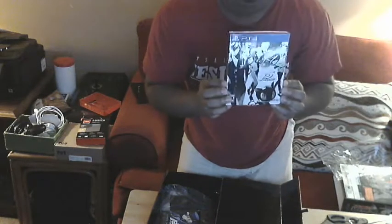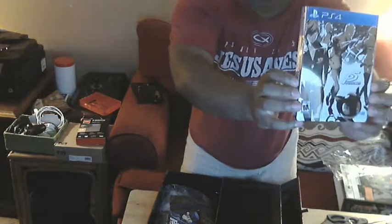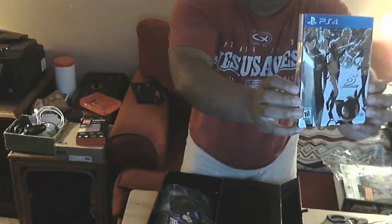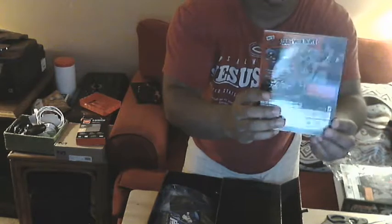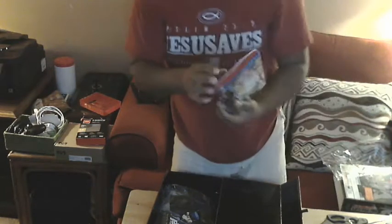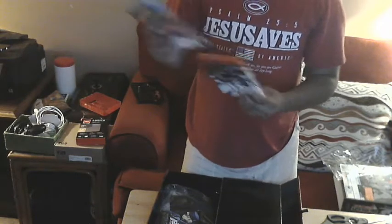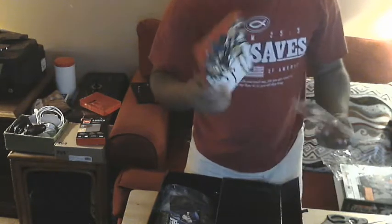Of course we have the game — can't forget the game. I like the case too. Had to position it right to avoid the glare. And the back of it — oh okay, it's a steelbook! Yeah, it's a steelbook, very cool.